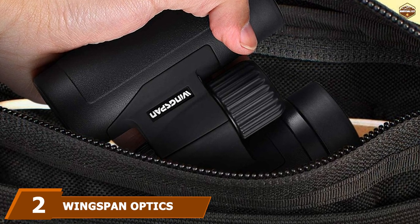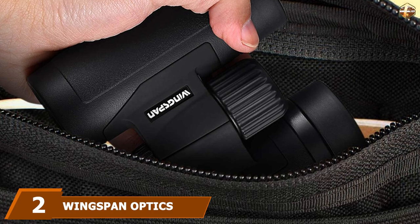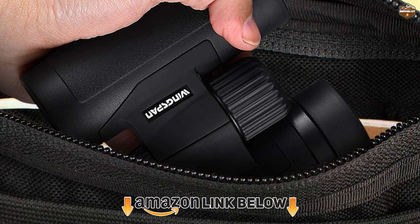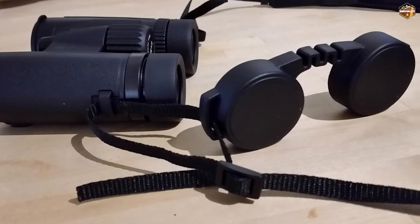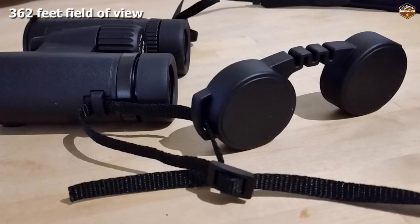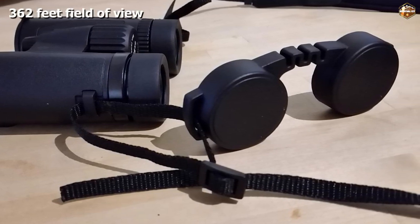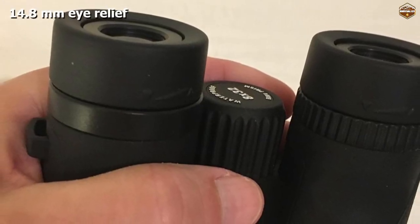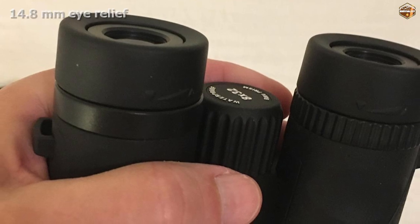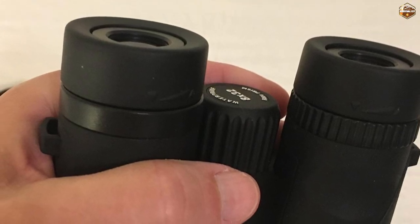Moving on to number two: the Wingspin Optics Field View X32 Compact Binoculars. What we look for in sporting binoculars is crisp detail, but what we need is something more adaptable. Binoculars for sports need to keep up with the game, stand up to heavy usage, and not weigh us down. At only 15.2 ounces, these binoculars can be slipped into a pocket.